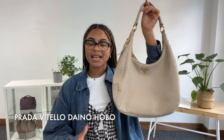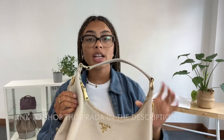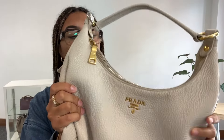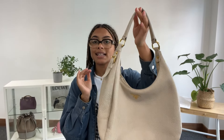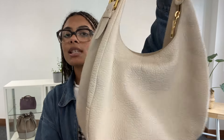Hi everyone, welcome back to Arm Candy. This is a gorgeous Prada Hobo — the Prada Vitello Dano Hobo in this beautiful soft, squishy leather. Prada leather is always so lovely, and it's in a really nice colour. Prada calls it Talco, but it's kind of a creamy, beige-y, stony colour. It's just a really lovely, nice summery colour.